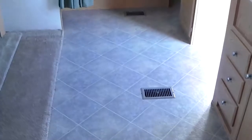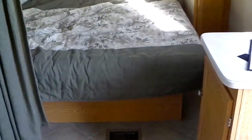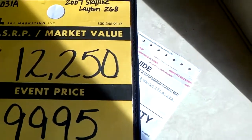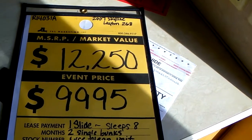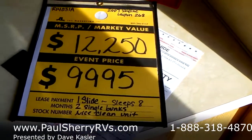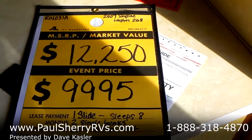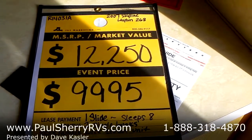We are November 10th, 2014, and we're having a large inventory reduction sale. This 2007 Skyline Leighton retails at $12,250 and we have a special sale price of $9,995. Please give us a call, let us know if you can come in and look at this, or if we can work figures on the phone — we'd be delighted. Thank you.